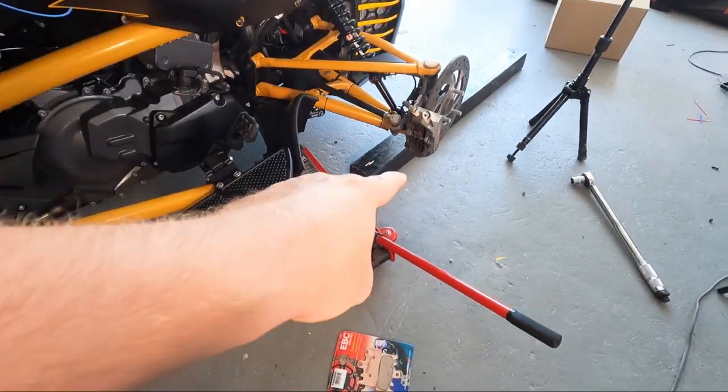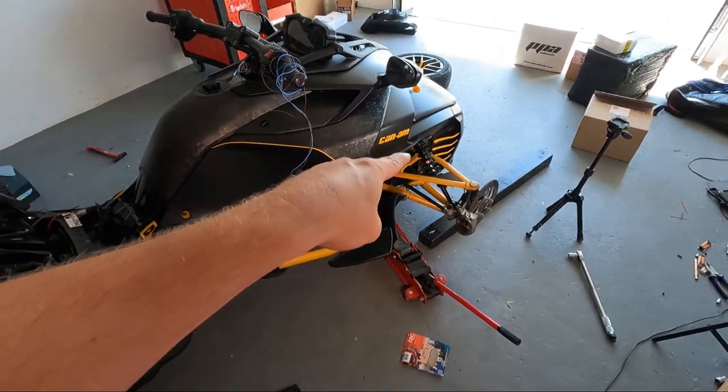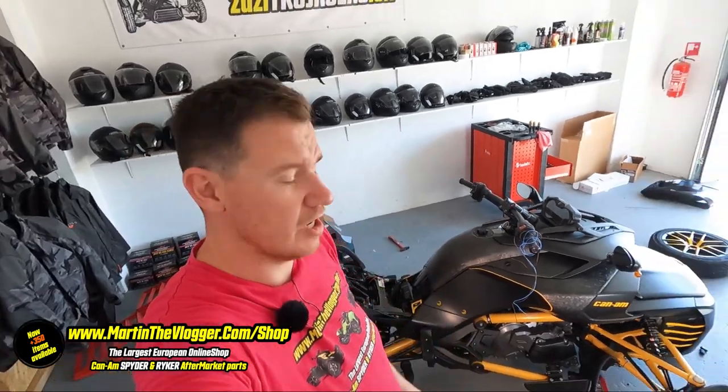This is the video all about changing the front brake pads on a Can-Am Spyder. I'm Martin from martinthevlogger.com, the largest European shop for Can-Am Spyder and Riker aftermarket parts — more than 350 items currently in my shop.